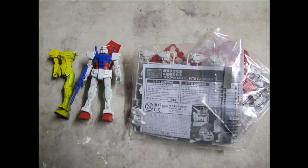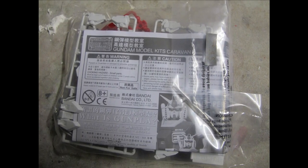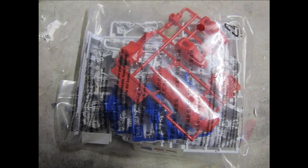Hello and welcome to another modeling video. This is Alan from the McConnell Man on YouTube with another Let's Build series, featuring the Gundam RX-78 by Bandai Caravan Entry Level Model Kit.